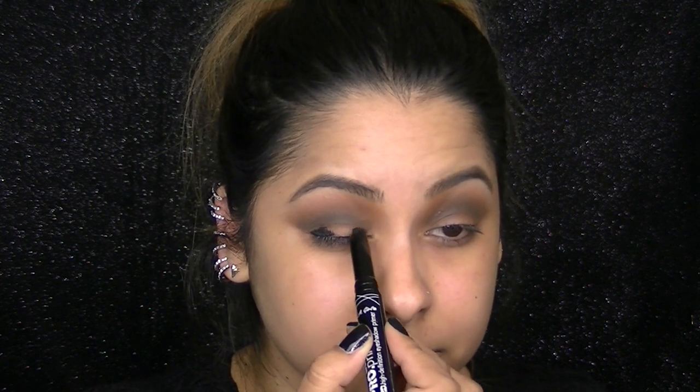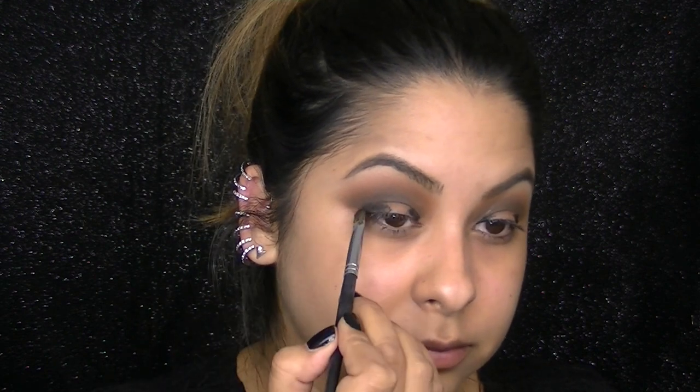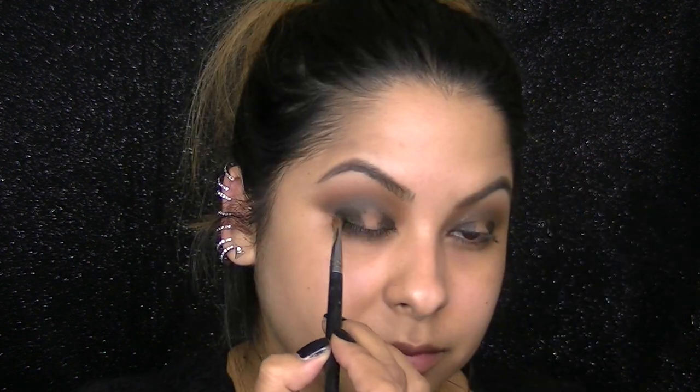I'm working with the LA Girl Pro Primer in the black color and I'm going to place this in the outer and inner corner of my lower lid as a dark base, because I'm going to be layering a black shadow on top and I want it to be as black as possible — using a darker base always helps. Then you can use your fingers or a brush to blend out that primer. This is Corrupt Eyeshadow from Makeup Geek and I'm patting this on my lids where we put that dark primer.